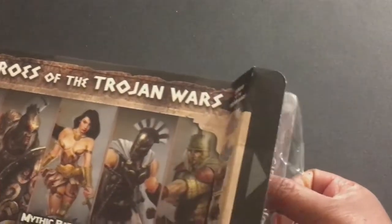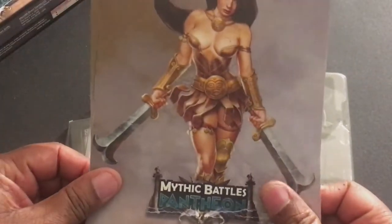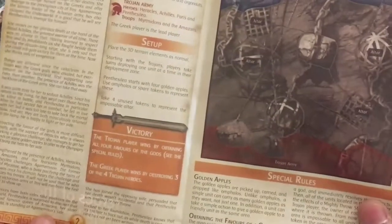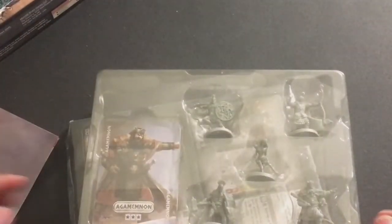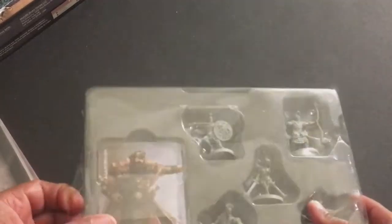I think you get five miniatures in here, and you also get some pretty decent-looking rule supplement material. I think this is a scenario that tells you how to incorporate them into your games — 'The Vengeance of Penthesilia.' You also get cards and boards which you use to play them and give them their powers. I totally forgot how this was played — I've never actually played the game. I've seen it played but just never got around to it. I mostly just get the miniatures.